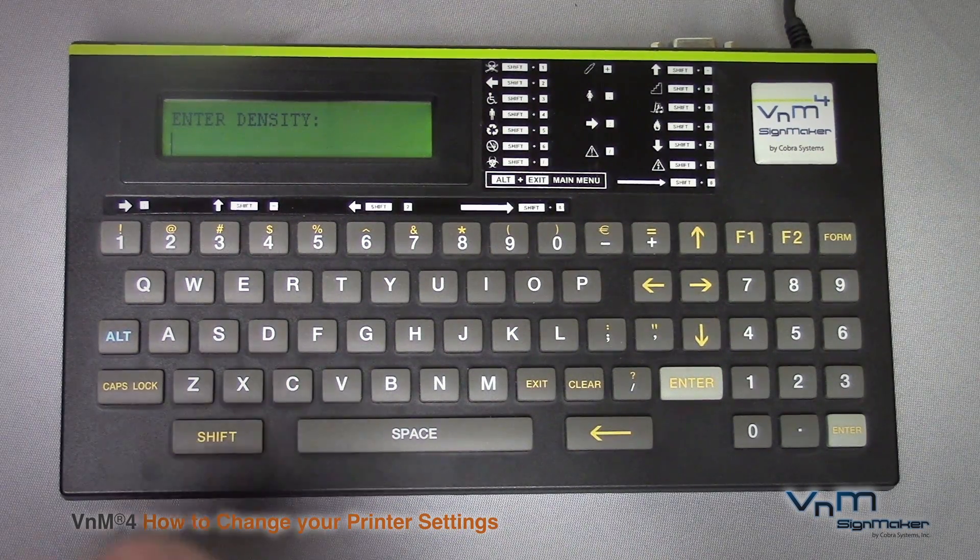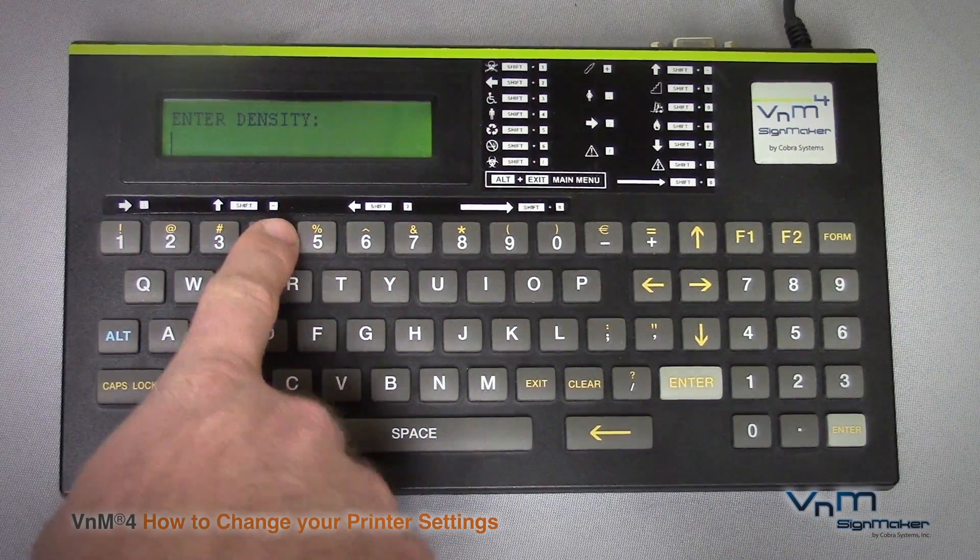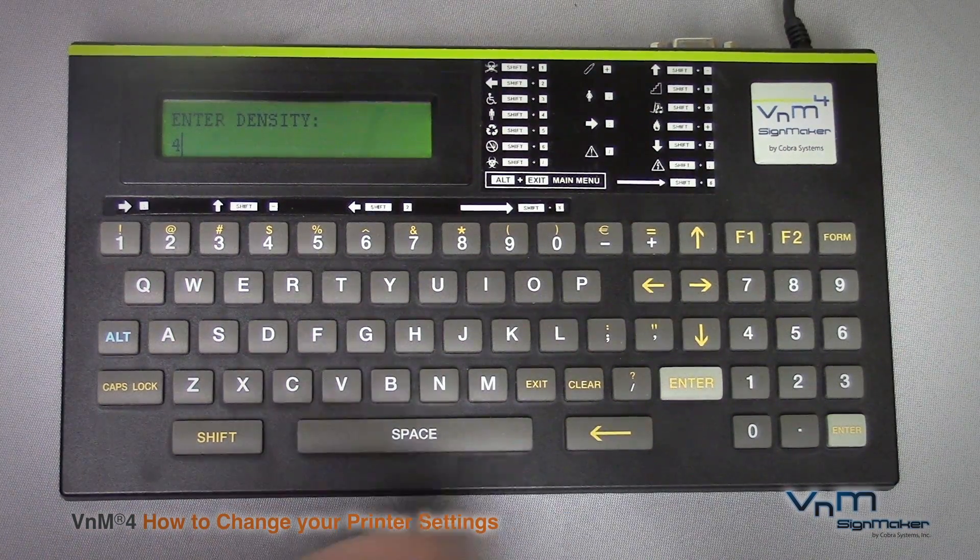Next is the density. This is how hot the ink melts onto the vinyl. The recommended density for black ink on the Venom 4 is 4. Go ahead and type that in and hit enter.